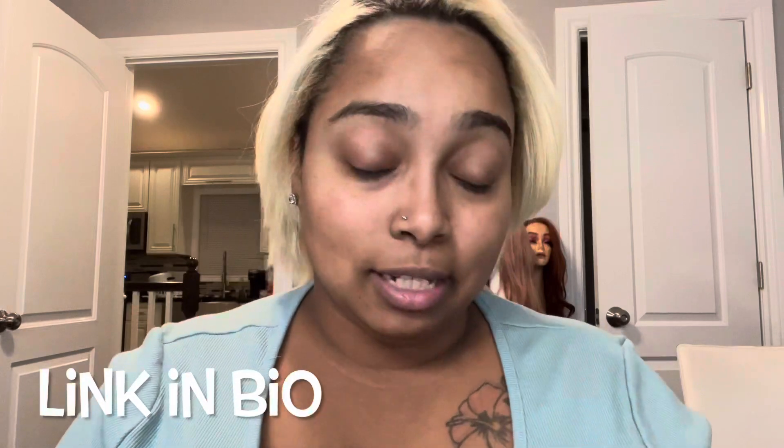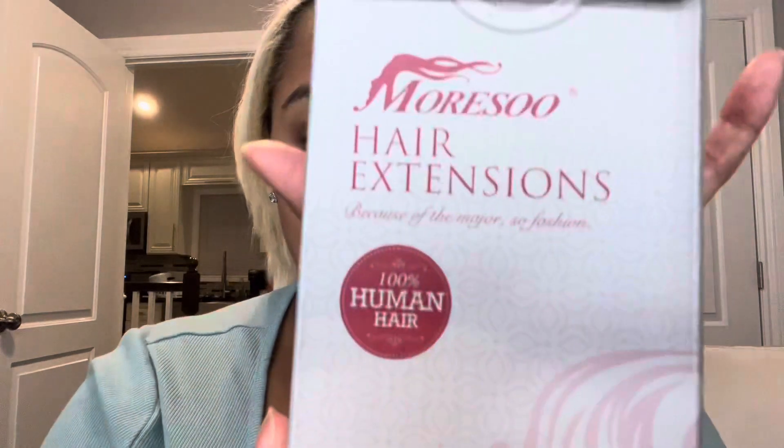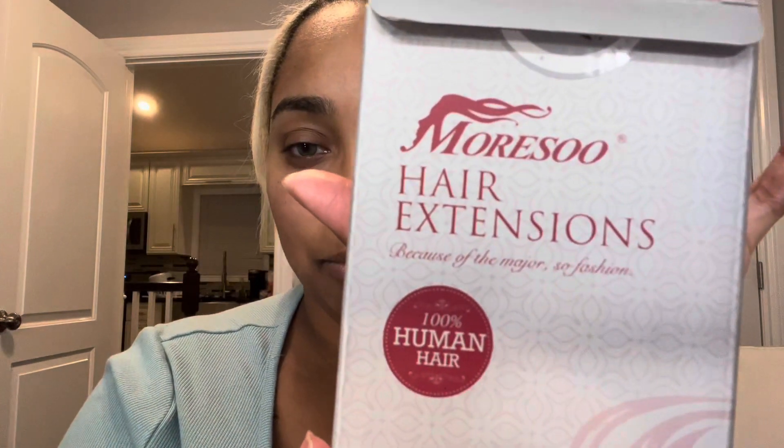Hey y'all, welcome to my YouTube channel, so glad to be back. Today we'll be doing tape-in extensions. I got these from Moresoo hair extensions — 100% human hair, 16 inch, three packs of 50 grams each, so a total of 150 grams. I'm hoping it's enough.